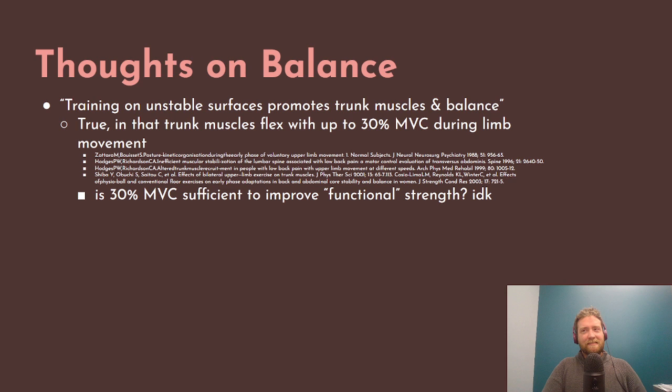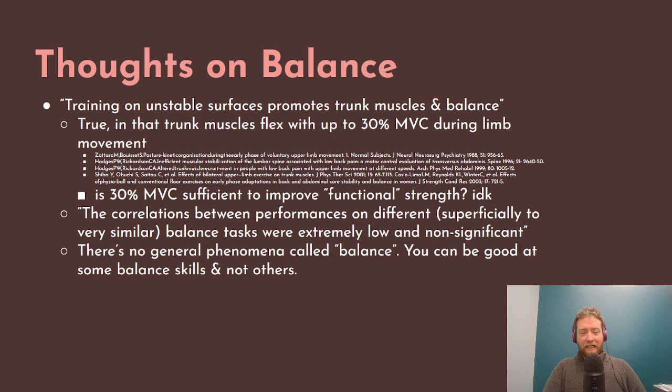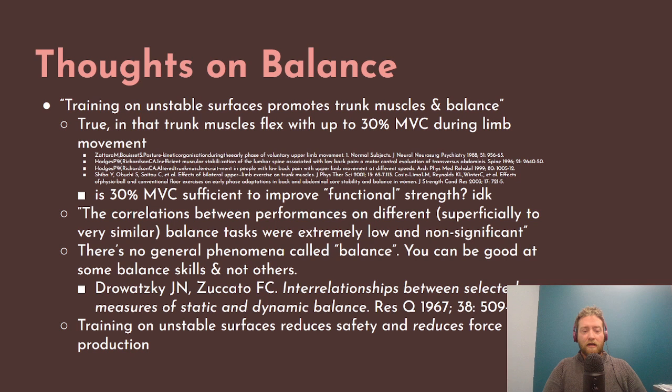My question is: is 30% of the maximum amount of force you're capable of volitionally contracting enough to improve the functional strength of those muscles? I don't know — that sounds relatively weak. The correlations between performances on different balance tasks were extremely low in significance, and the same study also found that there is no general phenomenon called balance. You can be really good at balancing in some ways, but that doesn't carry over to balancing in other ways. That's from Jawaski and Zucato, 'Interrelationships Between Selected Measures of Static and Dynamic Balance.'